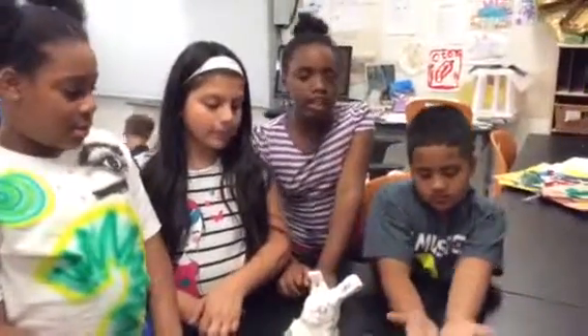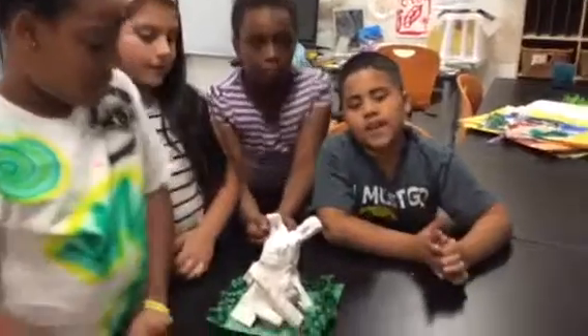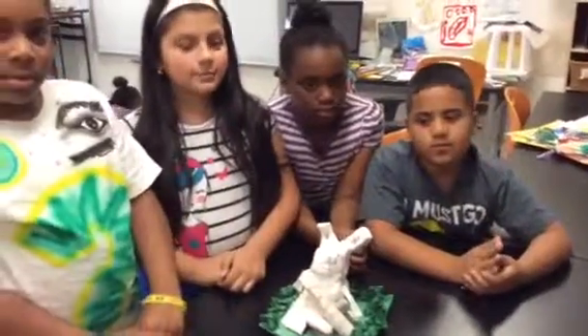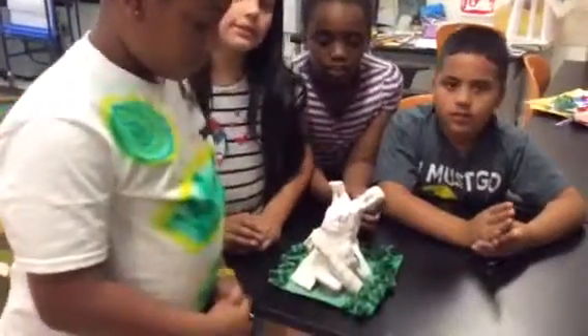Hi, my name is Leilani and I made the ears. Great. Thank you Samaya with the ears. So Samaya made what part then? The body and the carrot. Thank you guys. No problem. Thank you.